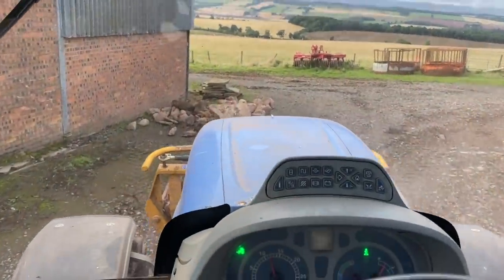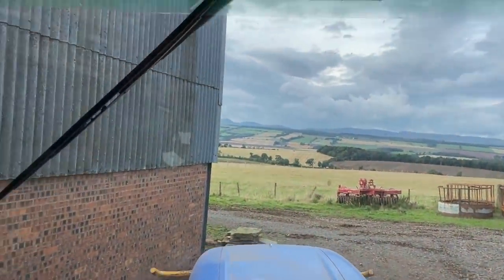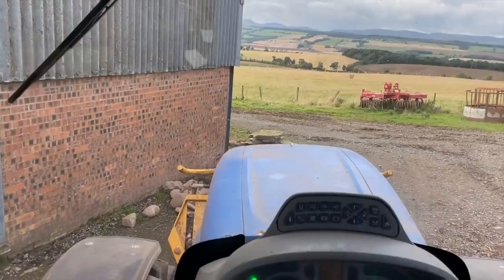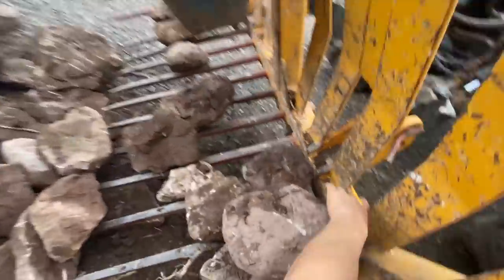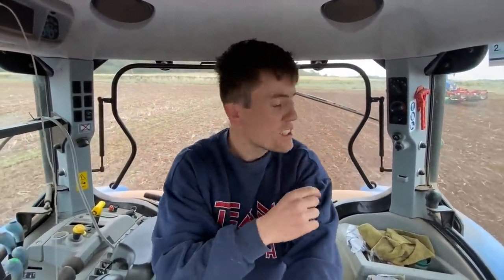Another load of stones. We had an absolute belter of a pile last year, which are all now under the new shed. Future employees. I don't know if you can see from there, but his discs - he's got all these stones stuck in his discs again. They start to bind up with all these stones.